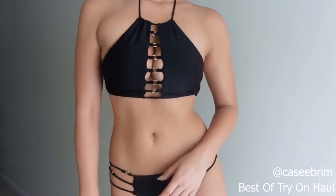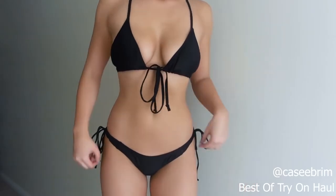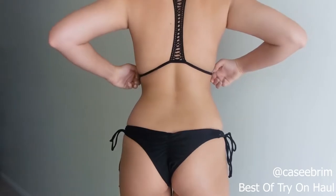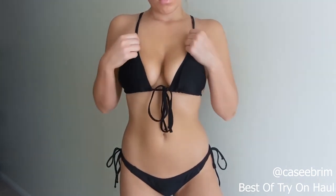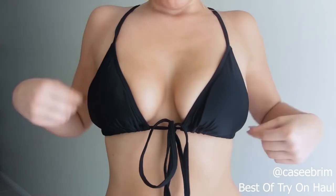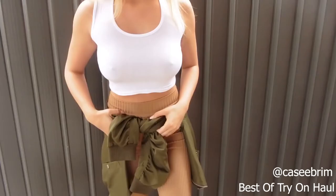This one was in a size large and has little clasp details at the top. It's not really a halter — it goes directly to the middle of your back and then ties around here and ties up in a little bow to the front, dangling down near your belly button.